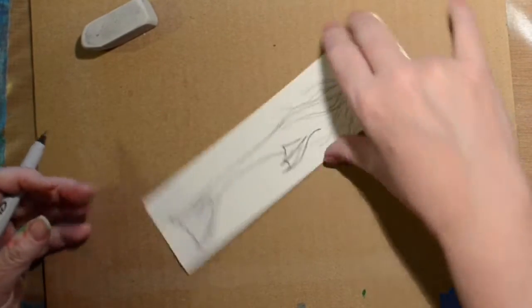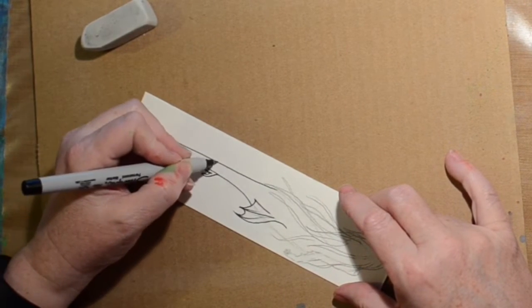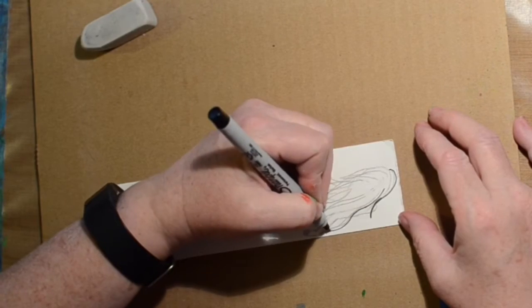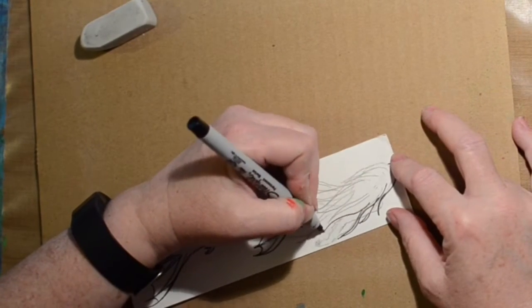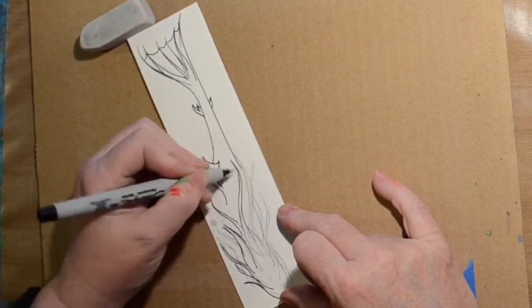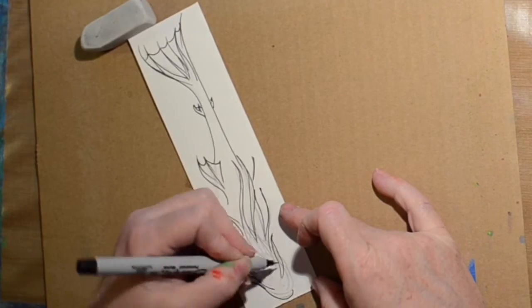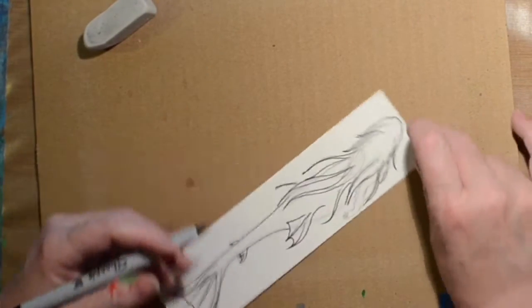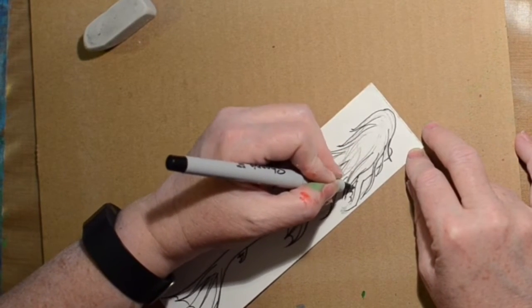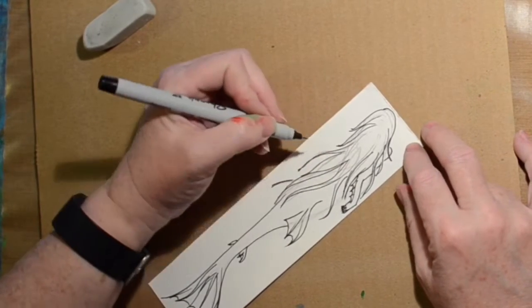I did draw it out in pencil first and now I'm just going with a fine point Sharpie. I didn't test this particular Sharpie but I've tested fine point Sharpies in the past and they do pretty good when you put watercolor over the top. This does blur a little bit but it's so minor you don't see it. I'm not really good with faces and figures, so this girl you're only going to see her hair and maybe her arms. I was looking at mermaids online and I saw one that was a little bit more scaly and had more fins going on, and I thought that was kind of interesting so I thought I would try it.